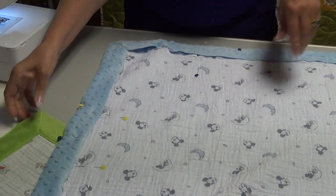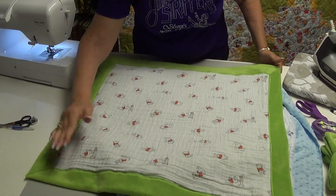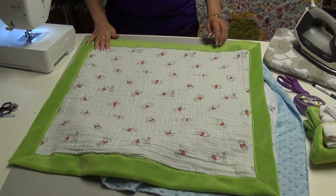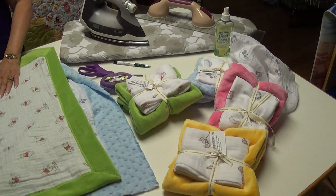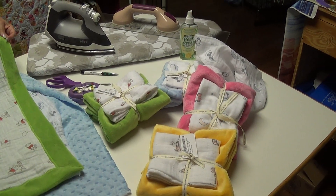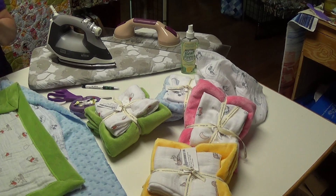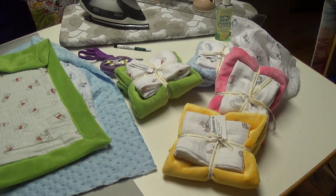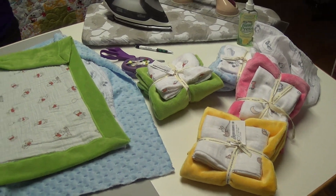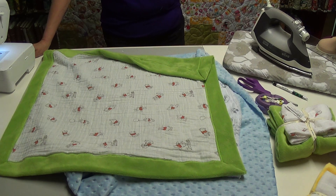When you're done you'll have this beautiful little Cuddle Me blanket for that precious little one in your family. Do check out our kits online — if you buy the regular yardage you'll get two kits out of the yardage, or you can buy the kit from us. Check out our website at junctionfabric.com, and thank you again for watching.